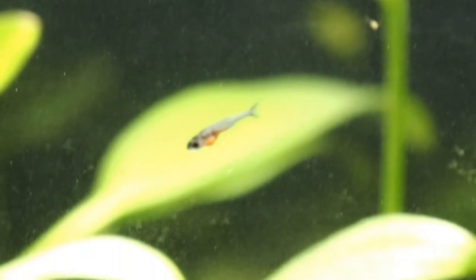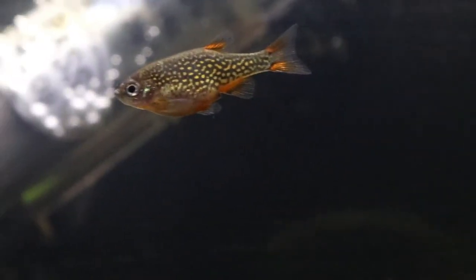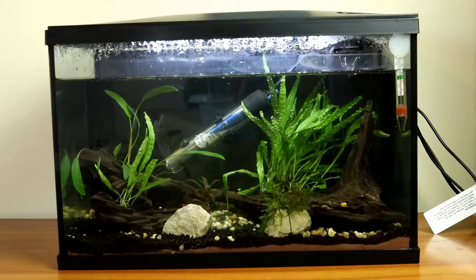Hello everyone and welcome to another video from the Tiny Menagerie. My name is Lauren and recently I decided I wanted to get my Celestial Danios to spawn, but not following my usual method of hopping them between tanks. Instead,